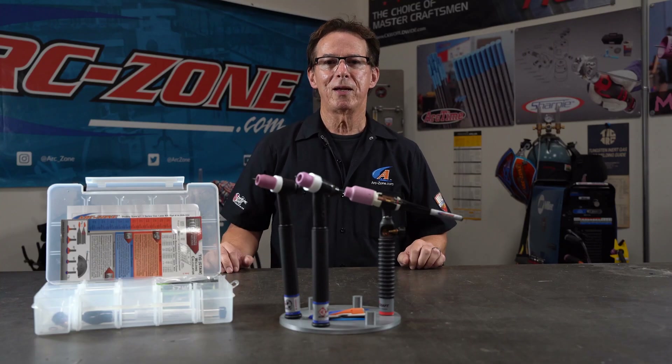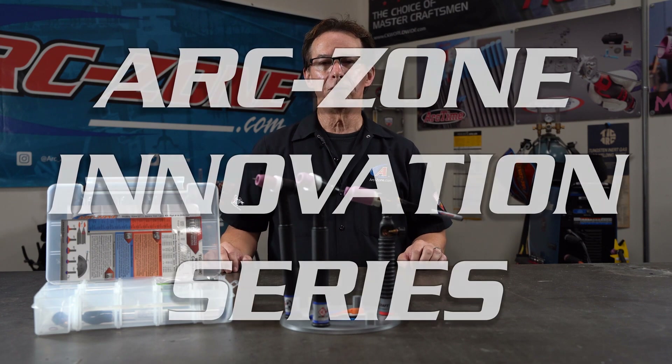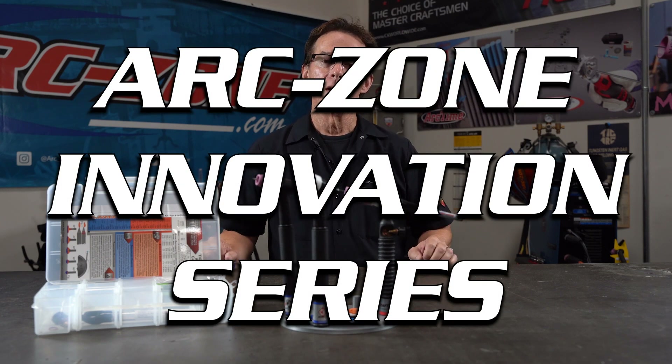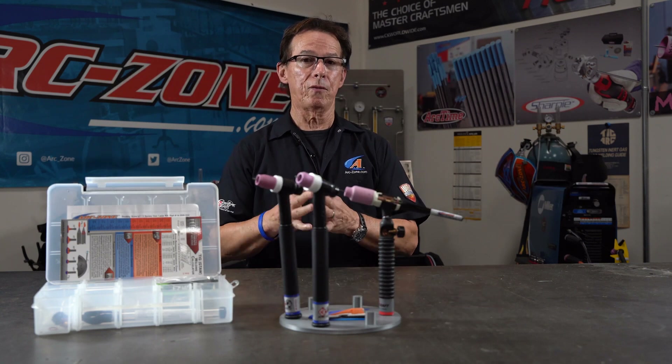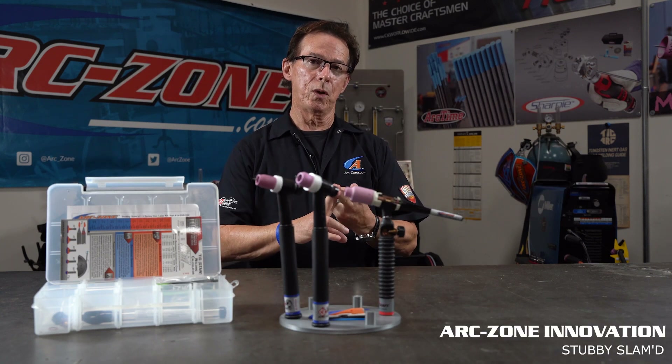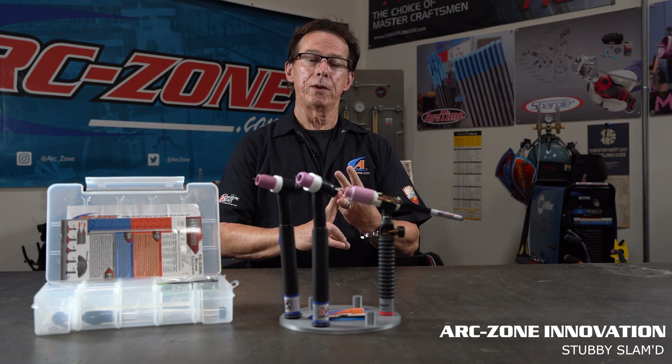Hey everybody, Jim Watson aka Joe Welder. Welcome to arczone.com and our innovation video series. The innovation video series outlines a range of products that we created to solve application problems, improve weld quality, and lower welding costs.